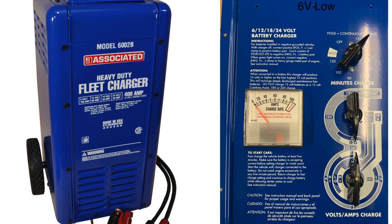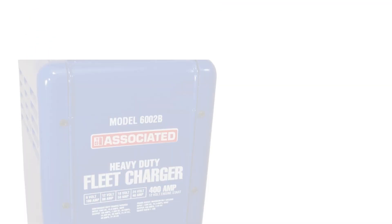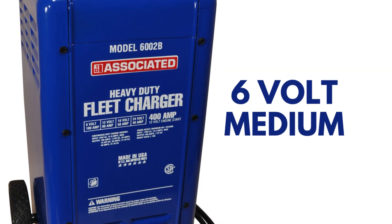6 volt low. Set the middle switch to 6 o'clock and the bottom switch to 12 o'clock. The expected open circuit voltage is approximately 7.47 volts.